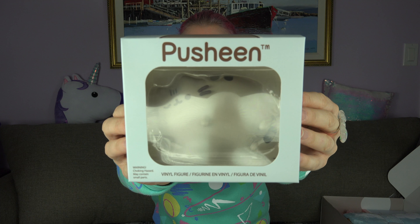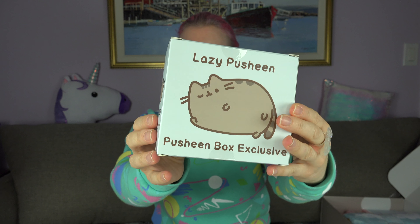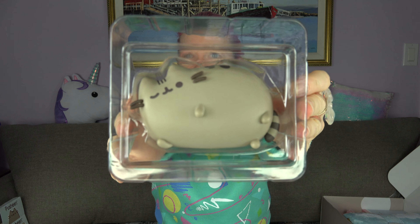What is this? Pusheen box — okay, lazy Pusheen. It's a vinyl figure! Oh my goodness. Here's the box. It's a vinyl figure. Aww, so cute. Oh, I like that. I think I might leave that in there.